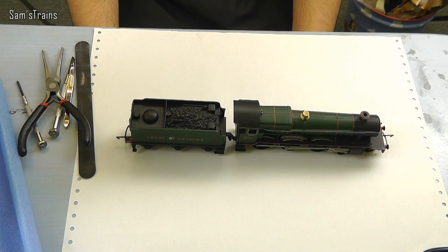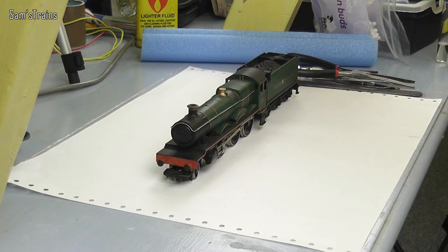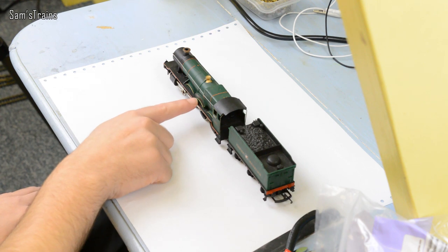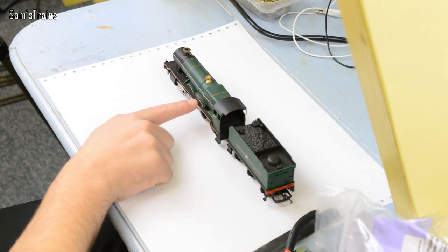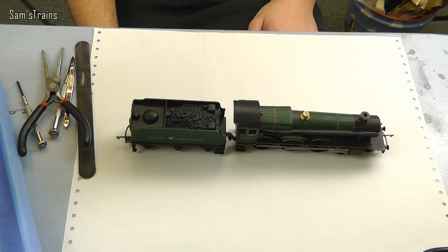Hello everybody, Sam's Trains here and welcome not back to the railway but to the service table. The restoration videos I've made have been very popular, so I thought it would be nice to do another one. I'm going to be restoring this loco — it came in the post this morning. It's Nether Hall, with a silent K presumably, so maybe it's Canela Hall. It doesn't work, so I thought I'd try and restore it today.